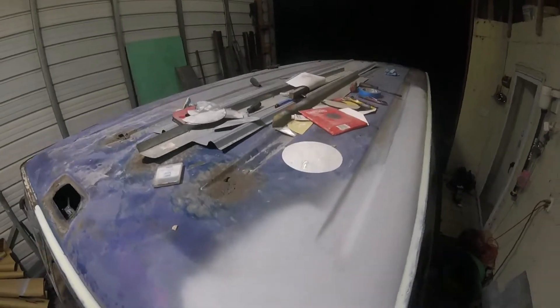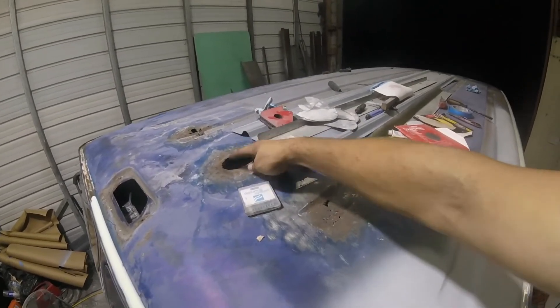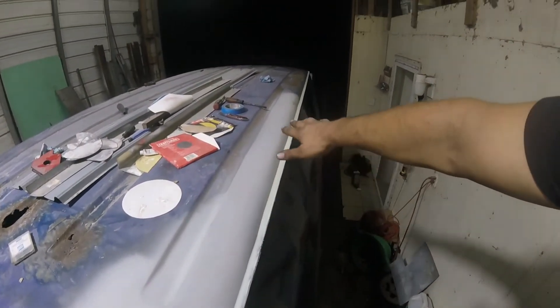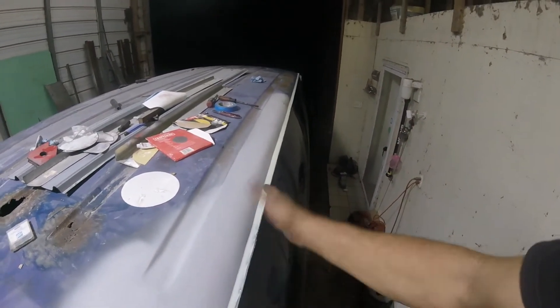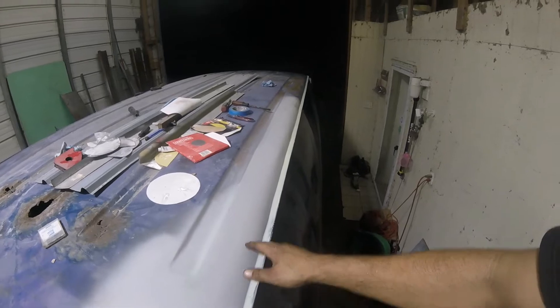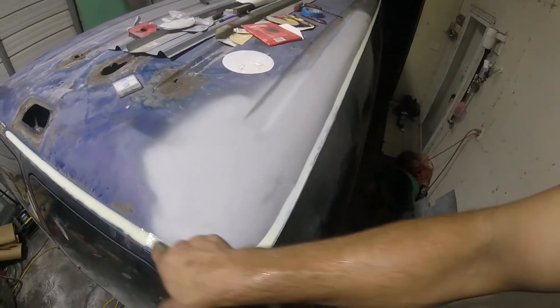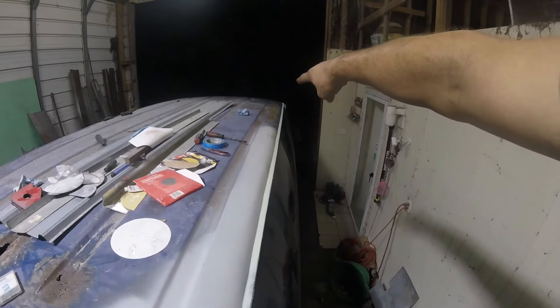That's where the water sits so I've got to weld all these up too and fix them. I've already done this one. I welded this whole thing, put a piece of sheet metal in there for strength, put the body filler on — it took five hours to do just this one side. Then I put the seam sealer in here. This seam sealer is going to keep the weather out for another 20 or 30 years.